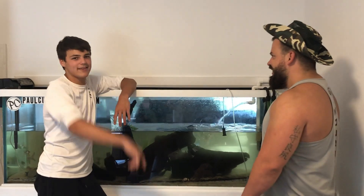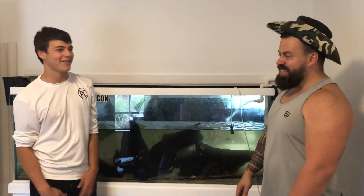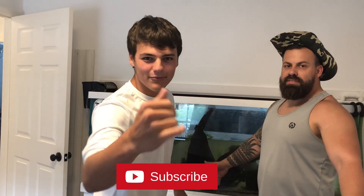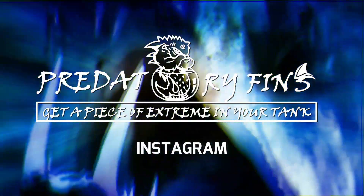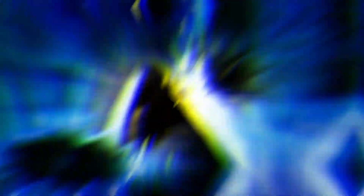Guys, canister filters suck. Spend the money on PVC. We did spend some money. Thank you. And thank you for your help. Tell them to subscribe to our channel. Subscribe to the channel, click the subscribe button down below. And of course click the bell too, because you don't want to miss out. We'll see you next time.